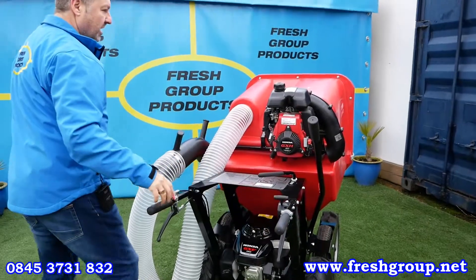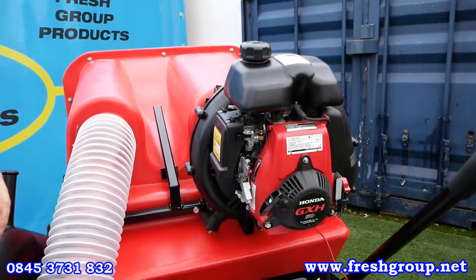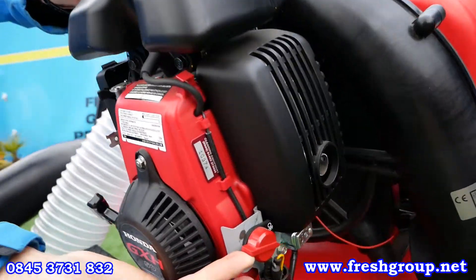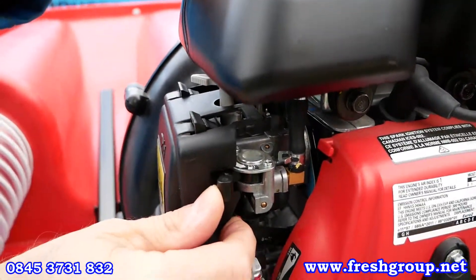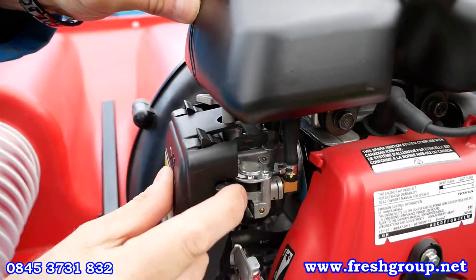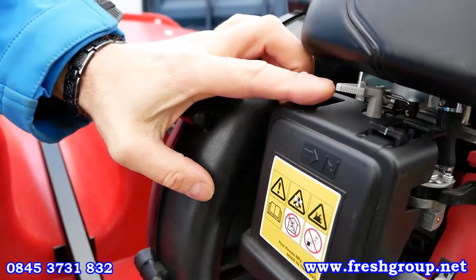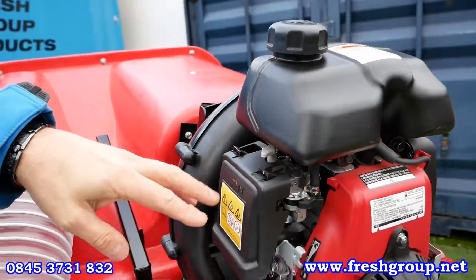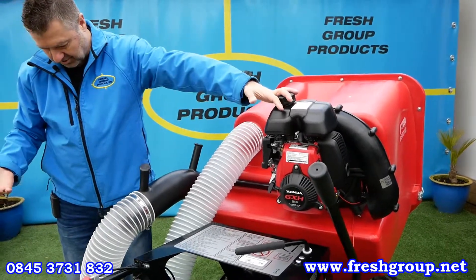To show you how to start the engine: it's a Honda four-stroke engine, running on standard unleaded petrol. There's an on/off switch — switch that to 'on'. This is the fuel line, which should be switched off when not in use. When starting and running it, it's on, but when you stop the engine, please remember to switch it to the off position. Up here you can see the choke — there's a symbol with an arrow showing choke on — so put that into the on position.